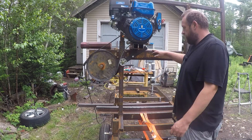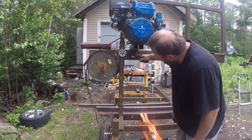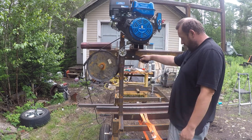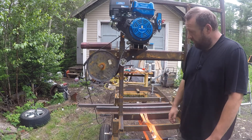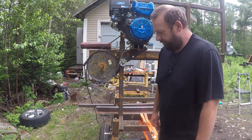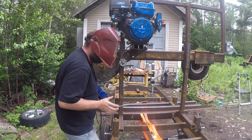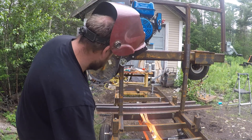Now we get the mill up on the carriage, which gives us more room. Before, we could only get the clutch to a certain point and it would hit, but now we can go full range of motion. It does go past center and get looser, but when it's tight, it's tight. So that should work. This is just tacked on at the moment, so we'll go and weld it on solid.